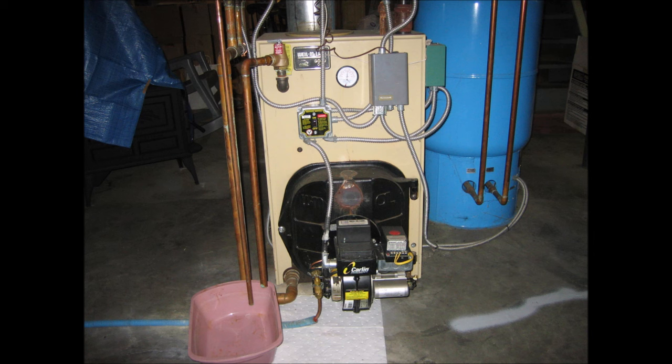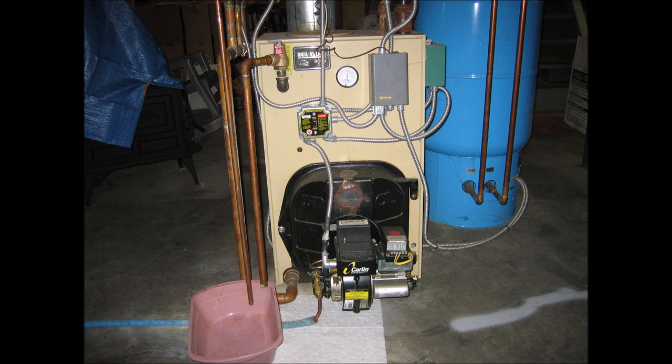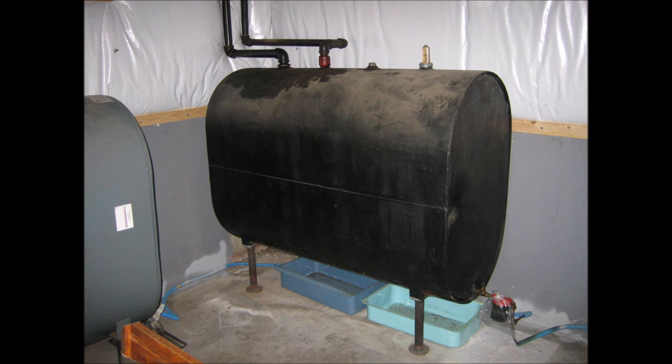In many regions of Canada and the northern USA, fuel oil has been for many decades a principal source of energy to heat homes and both public and commercial buildings. This is the fuel oil furnace in a nearby neighbor's basement, and these are its fuel oil storage tanks.